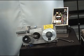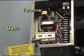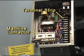The first step of the installation process is to identify the various parts of the inline machine. Remove the control box cover and locate the field wiring terminal strip and the motor contactor.